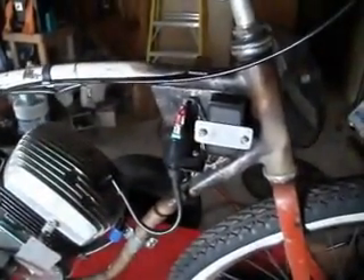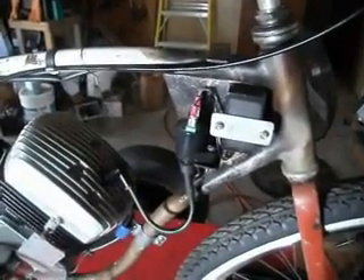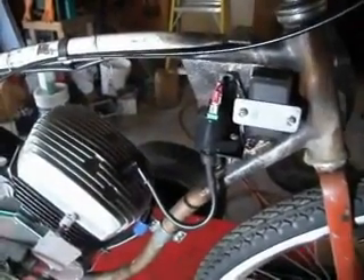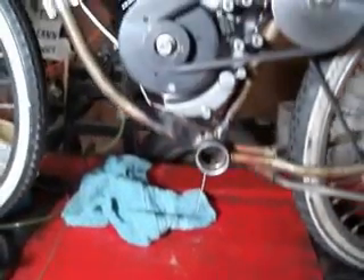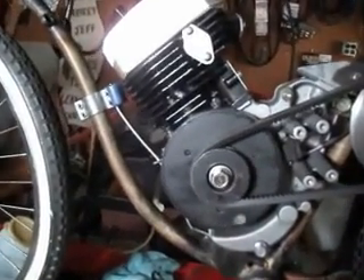The ignition is a standard new generation Whizzer, which fires every revolution — which is obviously needed for a two-stroke engine. This is simply a stock Dynacycle piston, and you can see it moving in there.